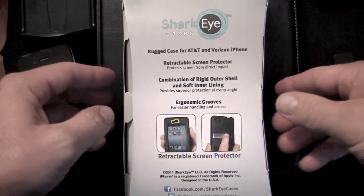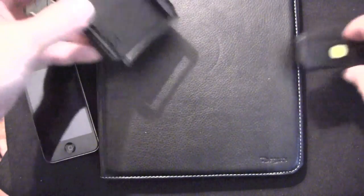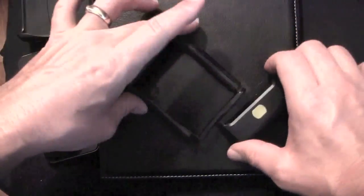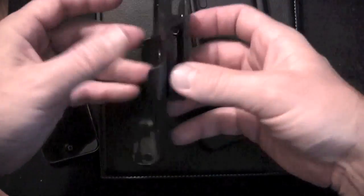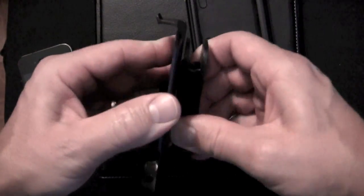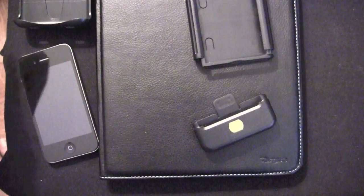Let's look at what the Shark Eye gives us. This is the case it came in, and I will link to SharkEye.com so you can check this out. This is a $49 case. Here is the case itself — there's a little bit of a difference, something special that you're going to see that I think you'll find unique. Here is the holster clip so you can have it in either landscape or portrait mode while you're walking with it.